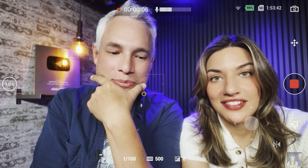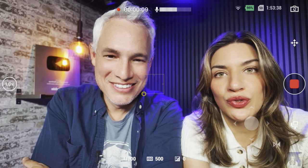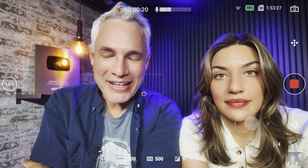Who did it better — me or Chelsea? I think it's obvious you did it better, but look how smooth we look. Your teeth look pretty good. If you normally apply a filter in TikTok or Instagram or whatever, know that you can do it here too.